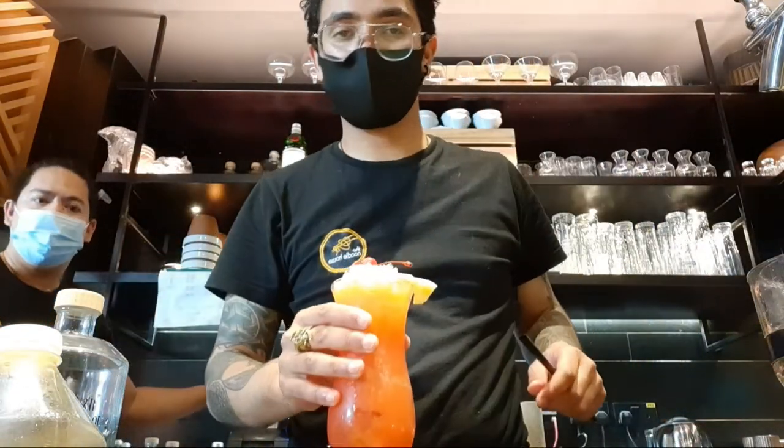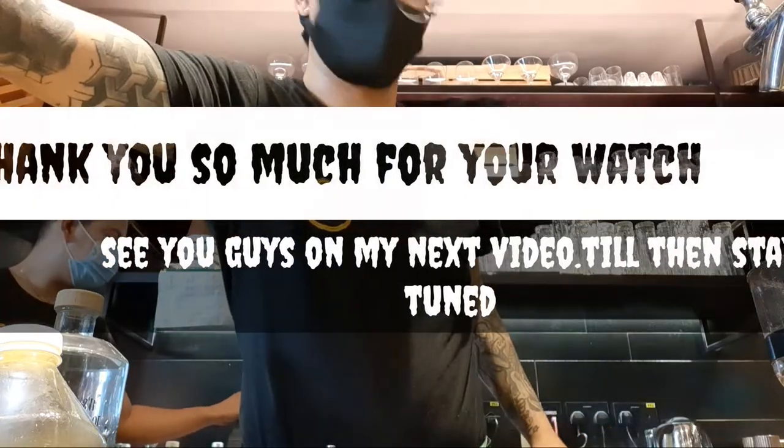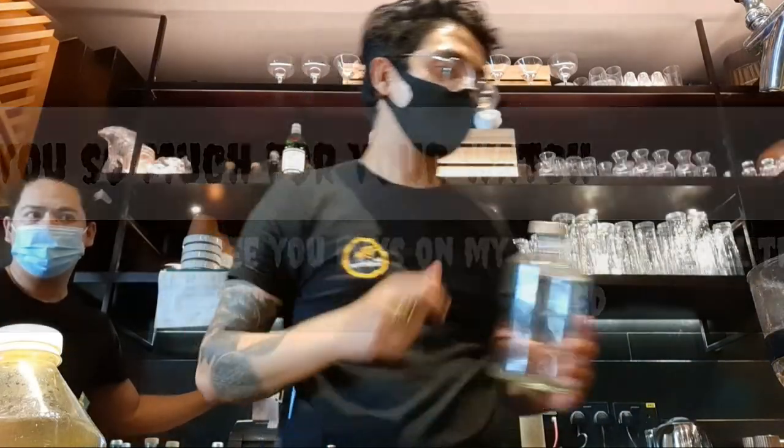Top up with the cherry — and there's your Singapore Sling! Thank you guys, thank you so much for watching my video. If you liked my video, please like it!